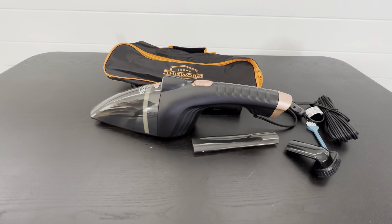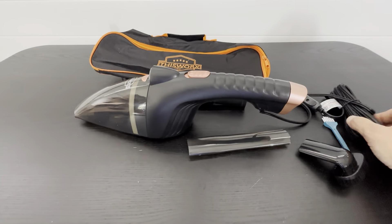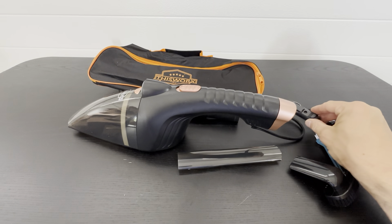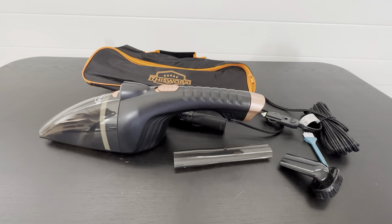This is the corded car vacuum cleaner set. I really like this set because it comes with a 16-foot cord and a cigarette lighter extension so you can get power anywhere.